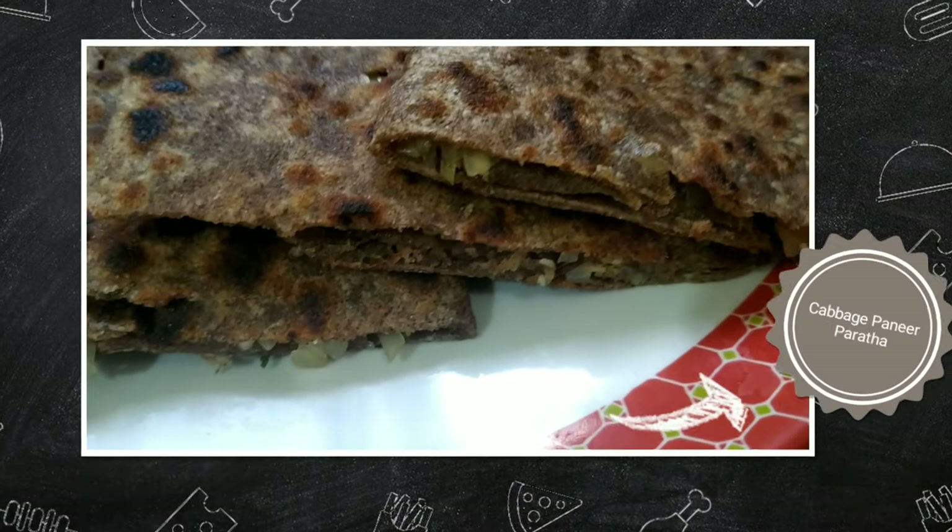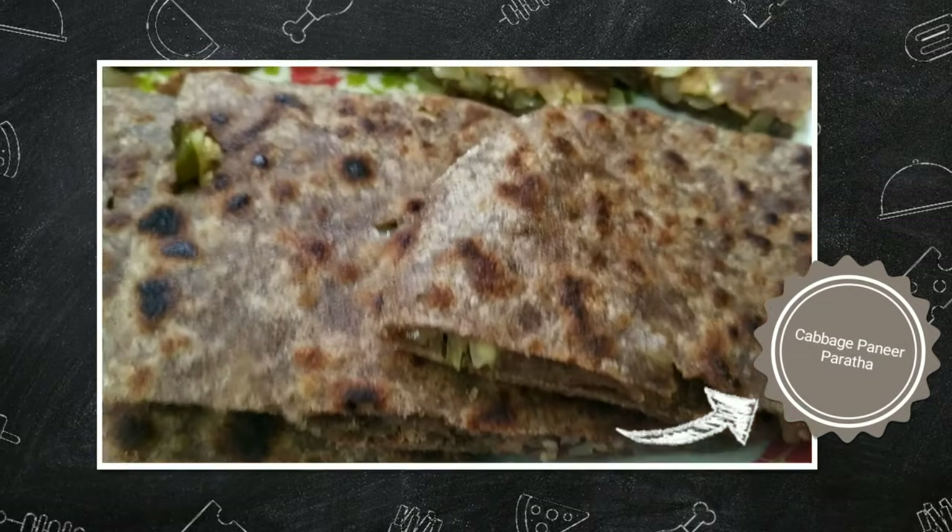Hello friends, I am Santosh and I welcome you to King in Kitchen. In my last video I showed you how to make paneer at home — very soft and very fresh. Now, to use that paneer, today I am going to show you how to make cabbage and paneer paratha. Kindly watch my entire video because I will also be sharing some very useful tips with you.